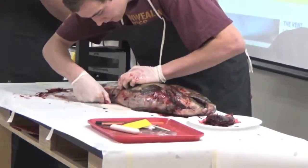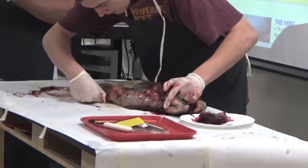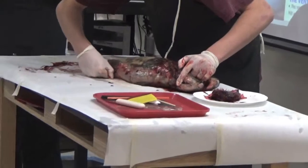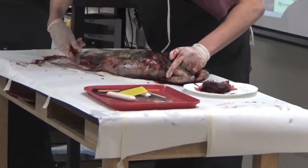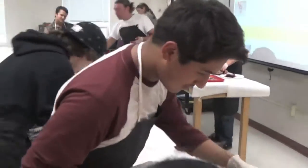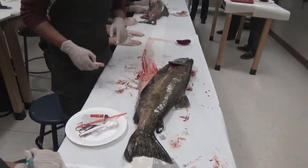Very close to the anus is where, when we were at the hatchery milking and pulling the eggs out, the reproductive organs are also near the anus. So in that ventral part of the fish, right down almost by the ventral fin.